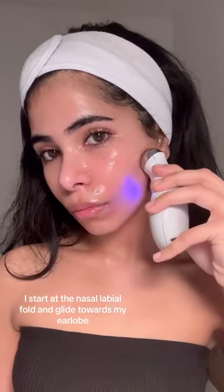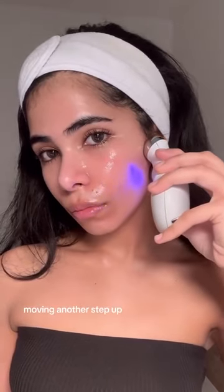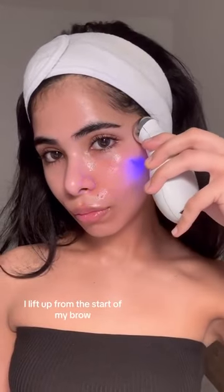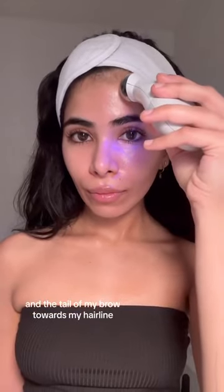On my face, I start at the nasolabial fold and glide towards my earlobe. Then I move a step up and glide towards the middle of my ear. Moving another step up, I'm gliding towards the top of my ear. On my forehead, I lift up from the start of my brow, the arch of my brow, and the tail of my brow towards my hairline.